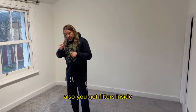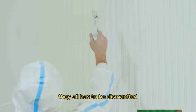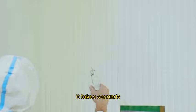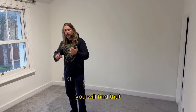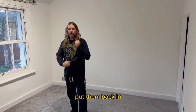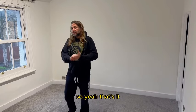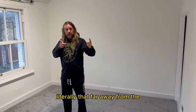Also, you get filters inside the handle of the sprayer — they all have to be dismantled, but it takes seconds once you get the hang of it. A couple of spanners and you can just take them apart, give them a wash under the tap, put them back in, and you are good to go.